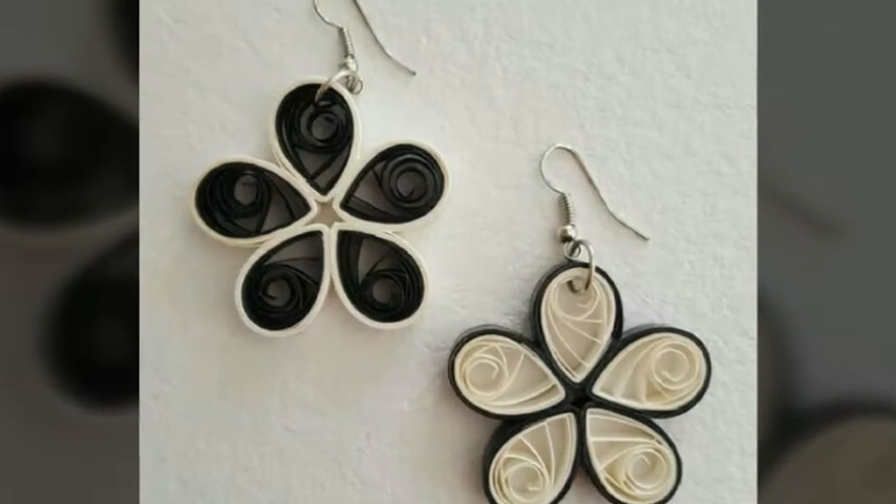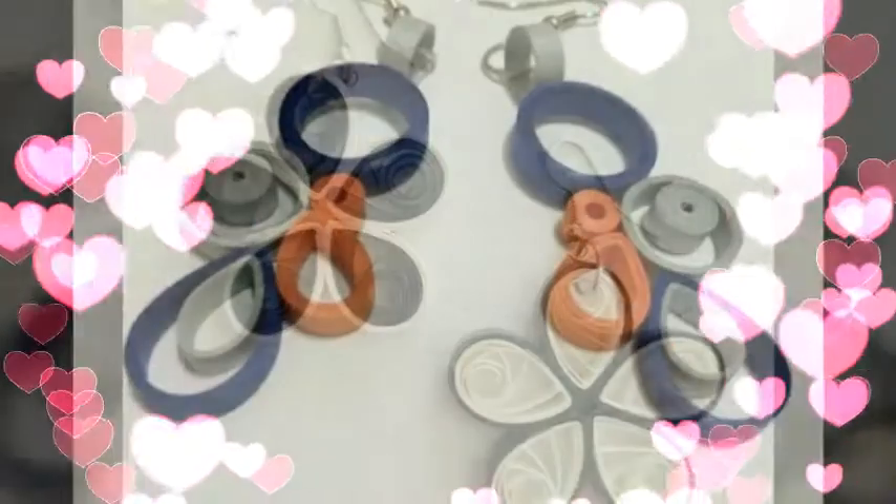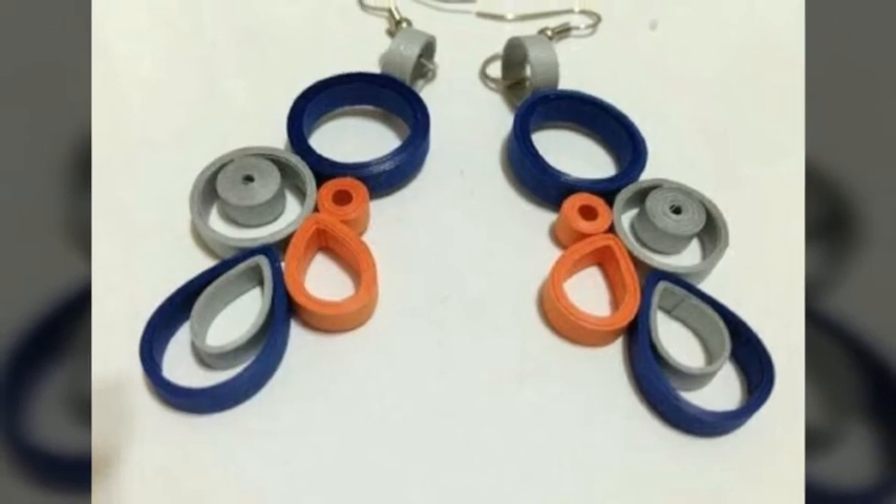Hey viewers, welcome back to my video channel. Today I am back with handmade paper quilling earrings.